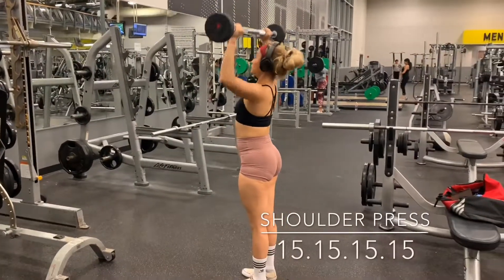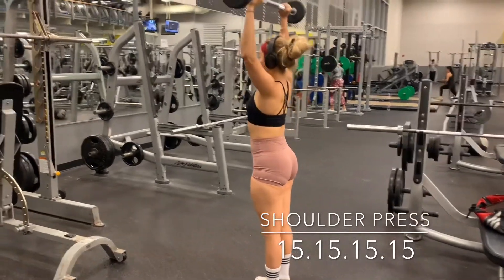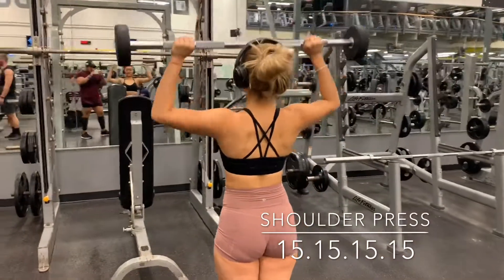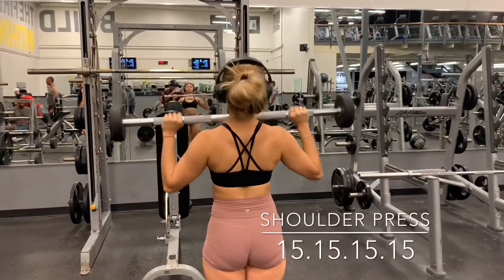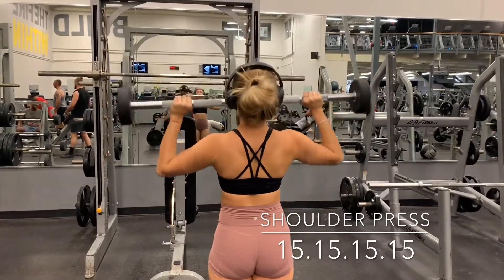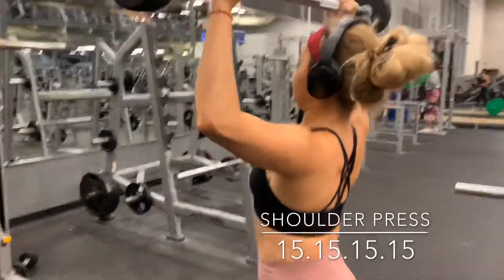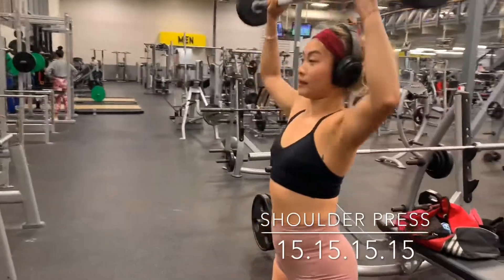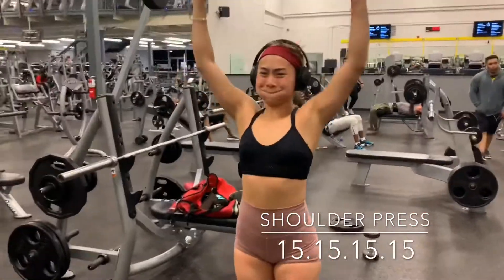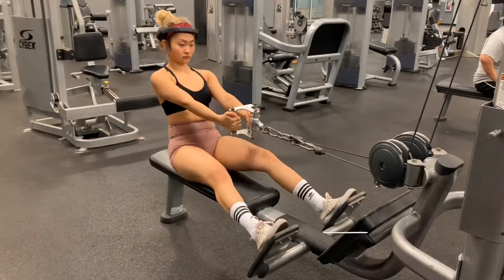Next we're jumping straight into a shoulder press. Grab a barbell at a weight you can aim for 15 reps, with your grip about shoulder width or a little bit wider. Press it all the way down to your upper chest level and press all the way back up, extending your arm fully. You'll notice my head moves slightly forward and backward just to allow the bar to go all the way above your head.